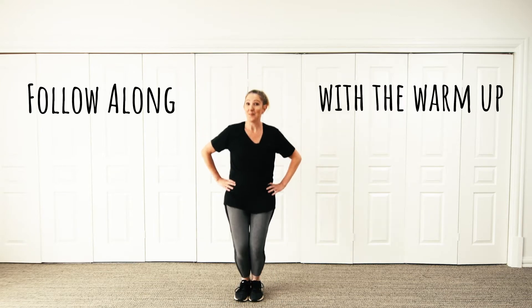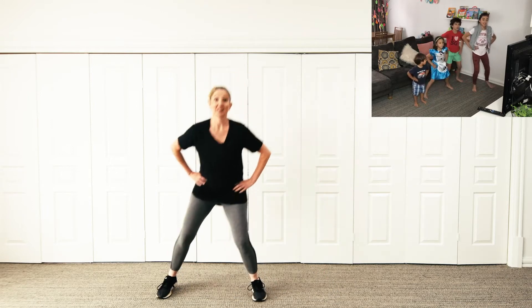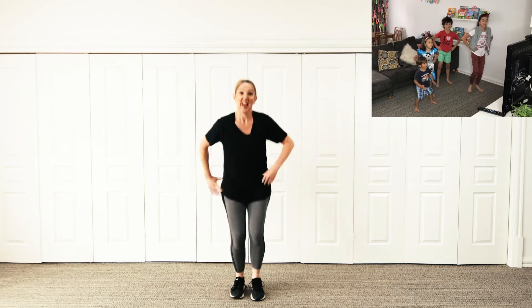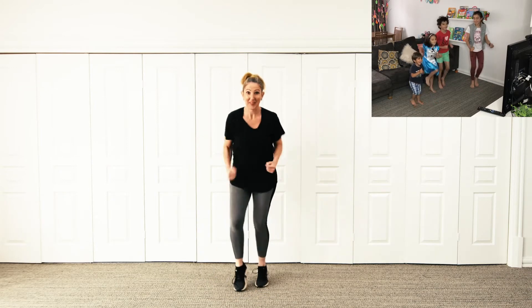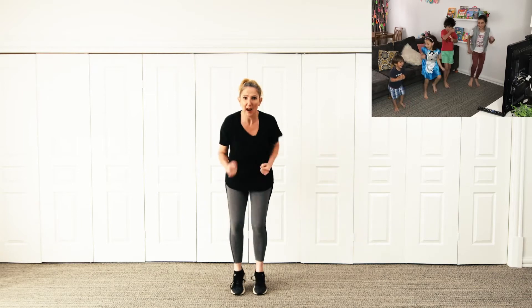I think I hear the warm-up music. So let's get our feet together and we're going to start bouncing. Bending your knees and we're going to step out, out. Can you run on the spot? Running really, really fast, pumping your arms as fast as you can. We've got to get our bodies warmed up.